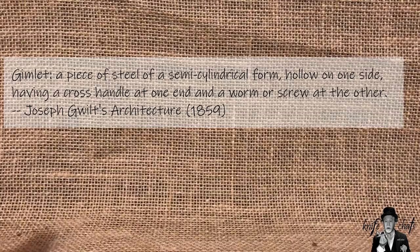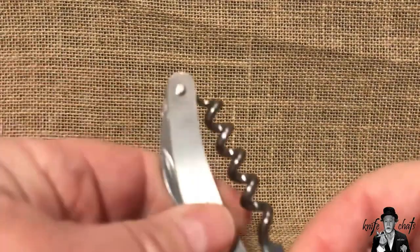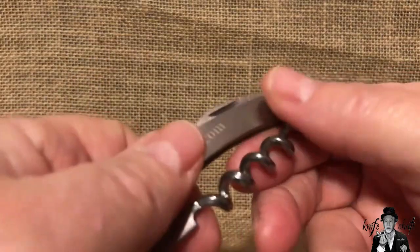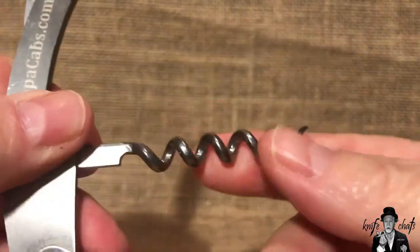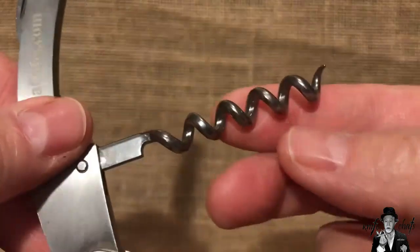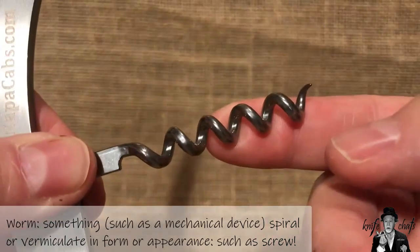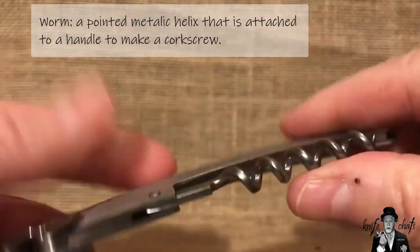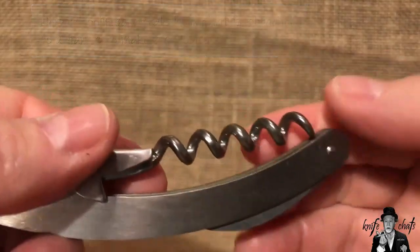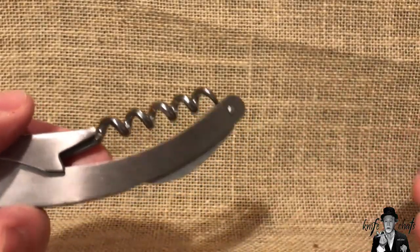What I'm going to be doing is making a gimlet style corkscrew using the worm off of an old waiter's friend. The problem is throughout the video I refer to the worm as a corkscrew, which is what knife people always do - they refer to this part on a knife as a corkscrew. But technically, especially in the world of corkscrew collectors, this is known as the worm, and there are a couple different varieties of worms that you'll find on a corkscrew. Bear in mind that I kept calling the worm a corkscrew, which is very confusing because then I'm making a corkscrew out of a corkscrew.